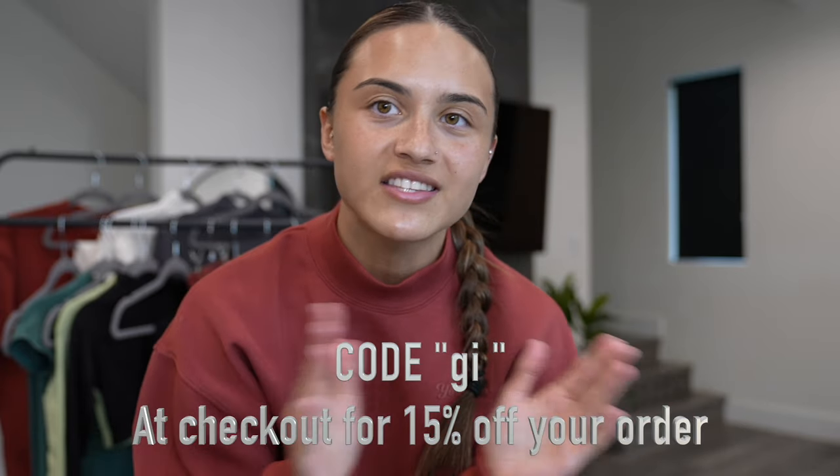If you would like to directly support me you can use code G on all Young LA men's and women's. I hope you guys enjoy this video and feel free to comment below any fitting questions — I can help you the best I can with your size and weight info.